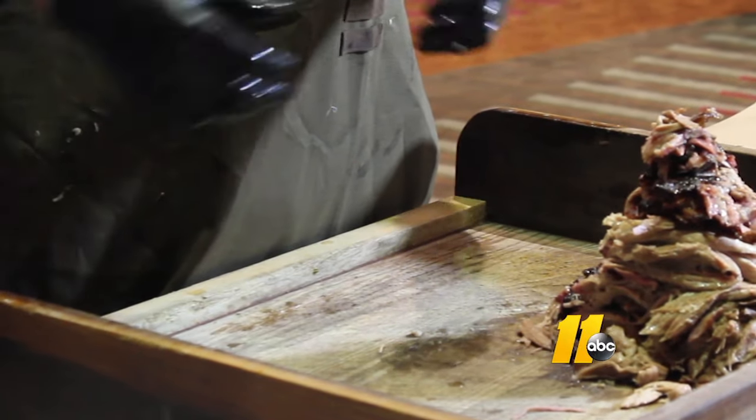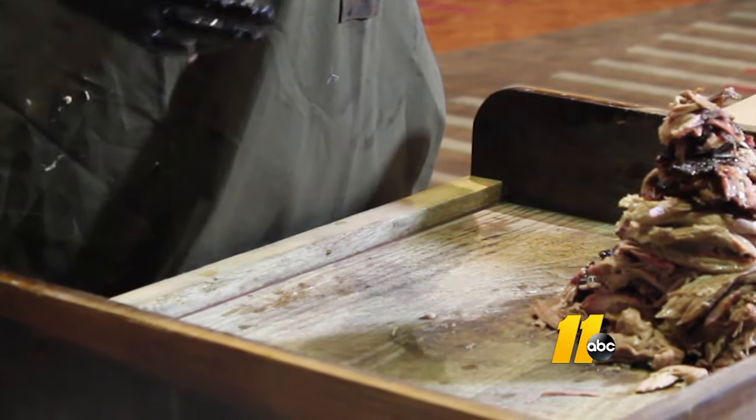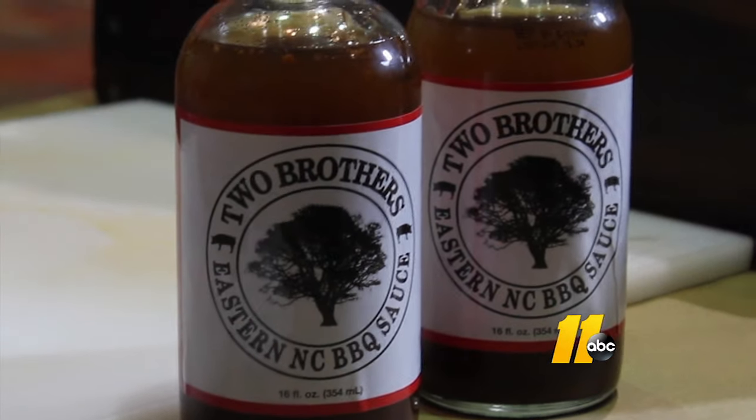This is a bone-in Boston Butt. This is what we normally cook in our restaurants. We usually cook at between 225 and 240 degrees for anywhere from 8 to 12 hours. Every shoulder is completely different.